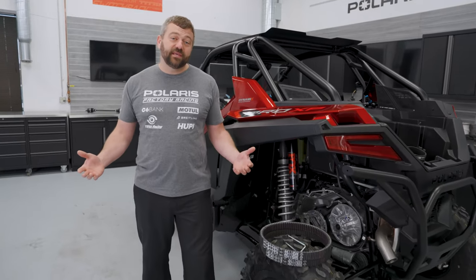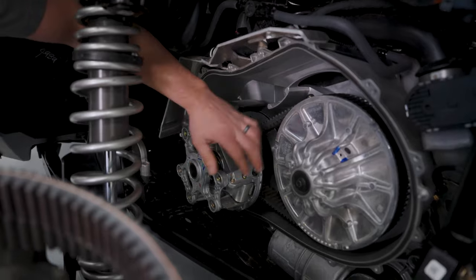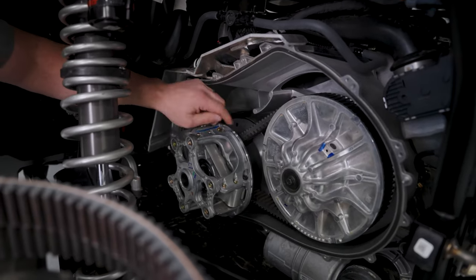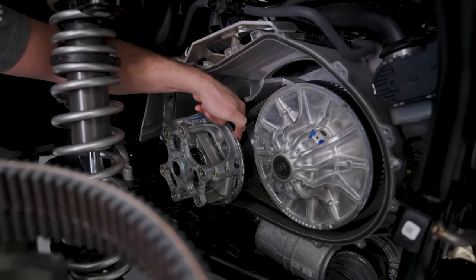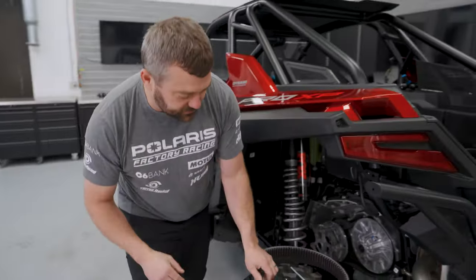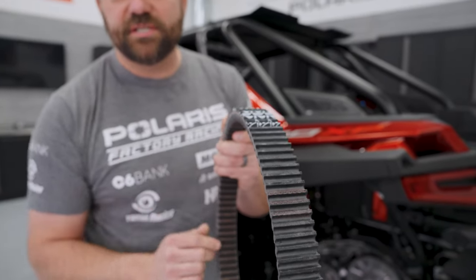The first thing you need to know about a new belt is how to actually break this thing in. I've got the clutch cover pulled off this Pro XP so you can see everything going on — we've got the primary clutch here, the secondary here, and the belt that connects the two. With a brand new belt, you actually need to match the angle of the belt to the angle of the sheaves on the clutch. A new belt has an angle on each side and that angle isn't always a perfect match to what the clutch is.